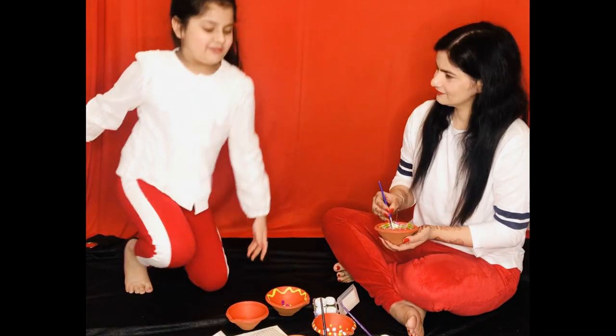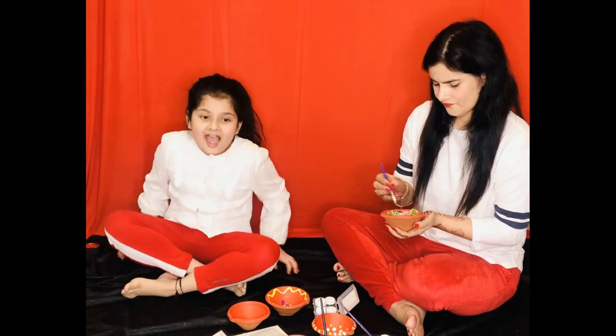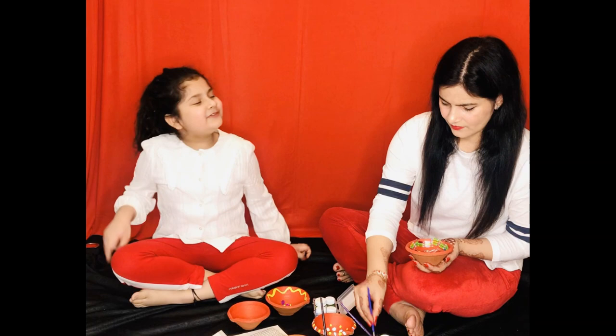Mama, what are you doing? I am decorating the Diyas, Shania. Can I also help you? Sure dear.